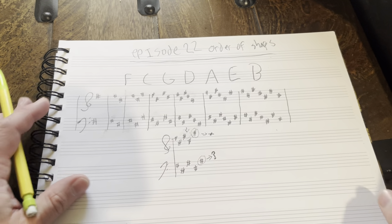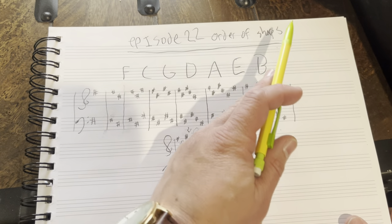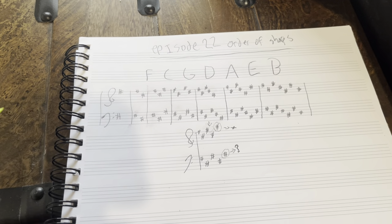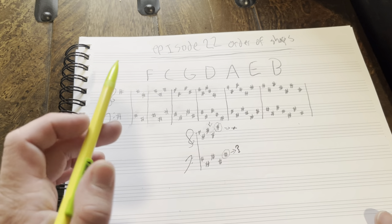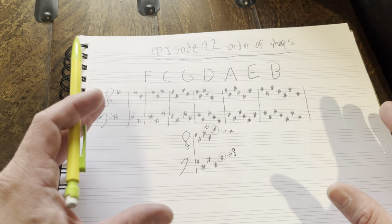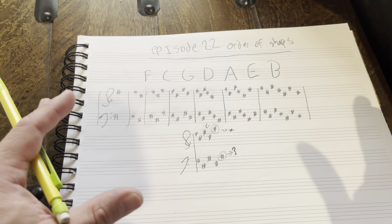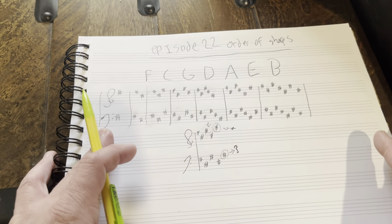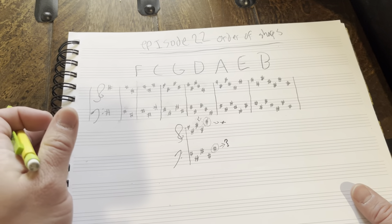Hello, everyone. Welcome to Piano Lessons with Elvin, episode 22. Just going to do a brief video on the order of sharps, which is very important for writing key signatures and even just comprehending them. This will be quite brief as it's not too hard of a concept. The next video will be order of flats and then a video on the circle of fifths. I will assume that you know how to read both flats — if not, I do have a prior video on that. Let's jump into it.